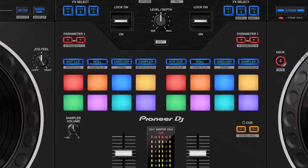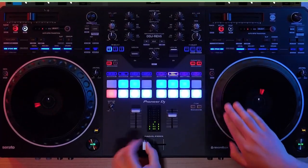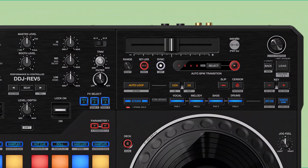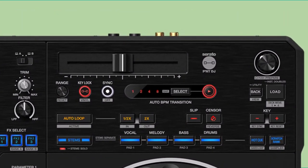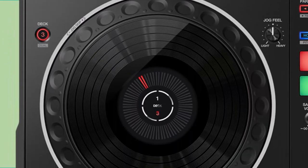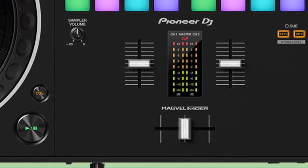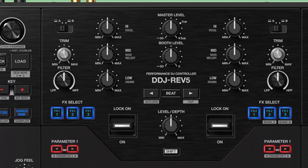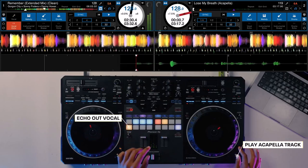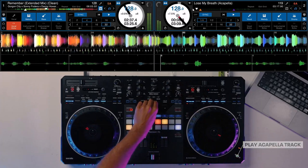One of the most notable aspects of the DDJ Rev. 5 is its emphasis on creativity and musicianship. The controller introduces dedicated stems controls for live remixing, bringing hybrid production and DJing to the forefront. These controls enable DJs to manipulate different stems of a track independently, opening up new avenues for unique and dynamic performances. Additionally, the DDJ Rev. 5 introduces the world-exclusive Auto BPM feature, automating gradual beat matching between two different tempos. This innovation not only simplifies the mixing process but also encourages DJs to experiment with new transitions and creative blends.